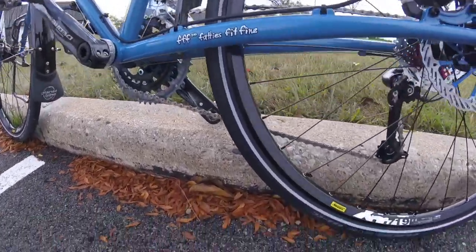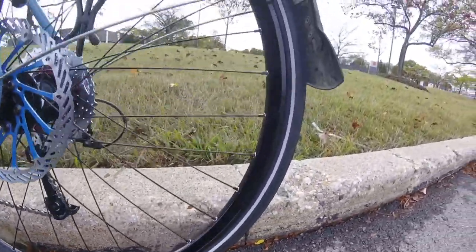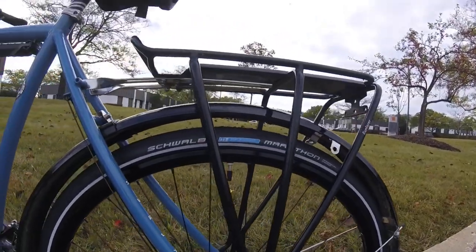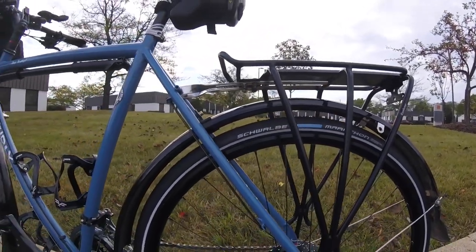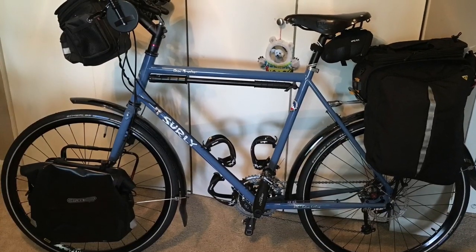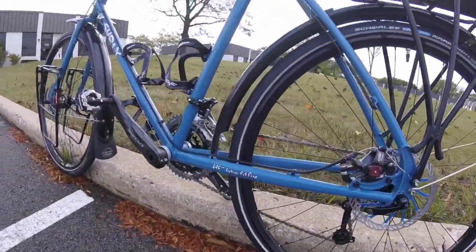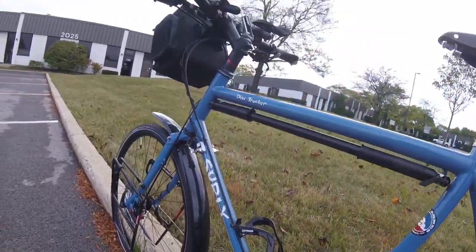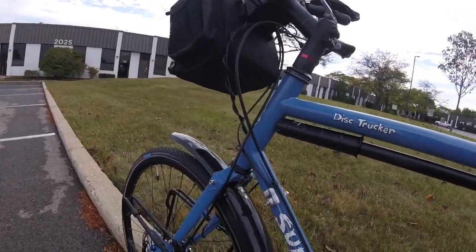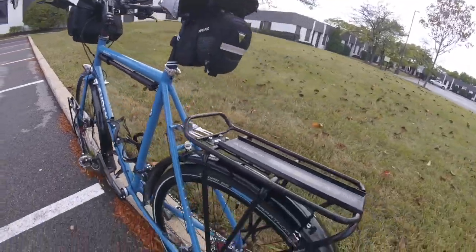I decided to go with the 26x1.25 Schwalbe Marathons — not the Marathon Plus, because I wanted to save a little bit of weight. The Marathon Plus weighs around 100 grams more, and after a while grams add up to kilos. At this point the bike is starting to get a little heavy with all the gear on it, around 40 pounds as seen here in this picture with all the bags empty and on the bike. At 160 pounds I'm considered a lightweight rider, so I decided to run a 32 hole Mavic XM 719 rim with Wheelsmith double butted 2.0 spokes. This wheelset was not cheap at around $800 US dollars, and that's building them myself.